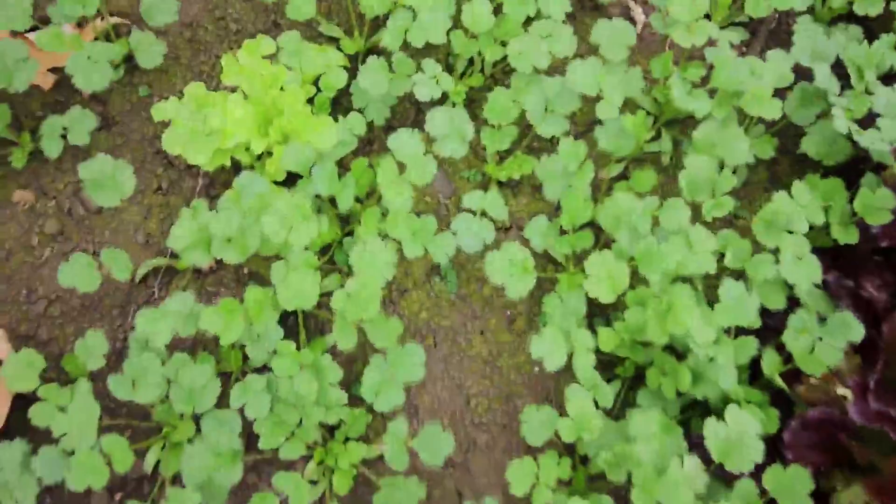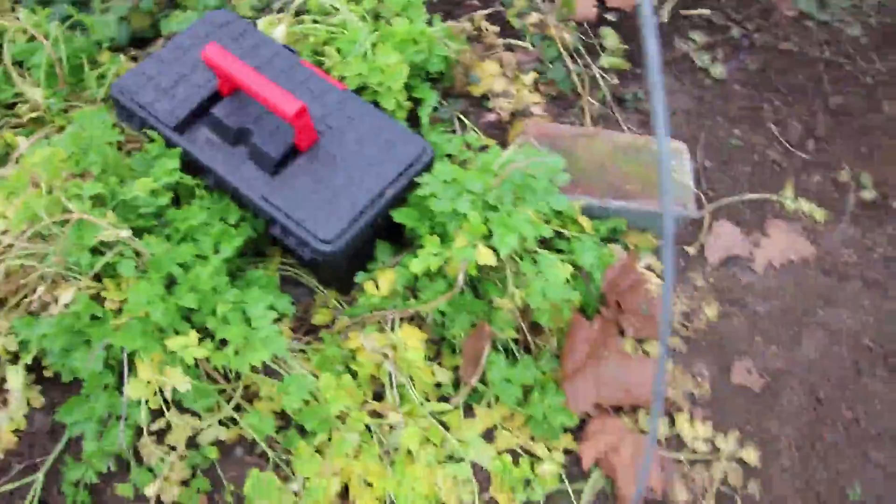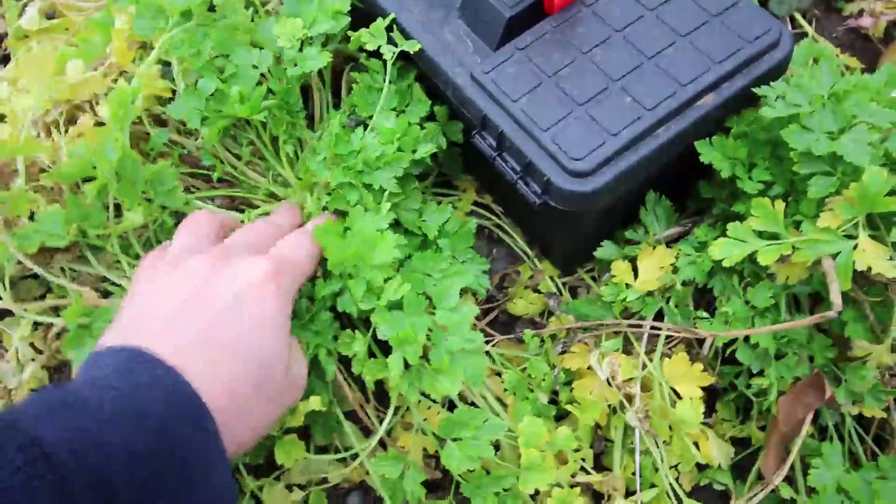And then we've got some cilantro. This was planted the same time as the lettuce. We'll be getting a lighter yield in the winter, but my wife loves guacamole, so we do plant some cilantro still for her. And here's some parsley — these were plants we actually had all summer in the hoop house. We'll probably be able to harvest another couple weeks on them before they start to really bolt on us. You can see right here it's actually starting to put out some stalks — just getting a little bit taller.